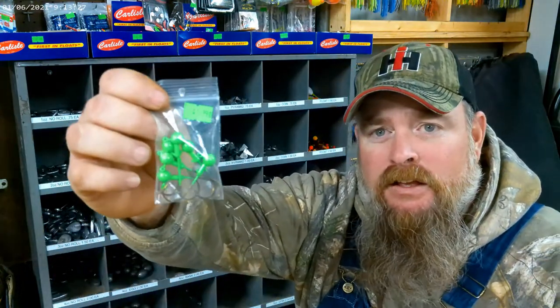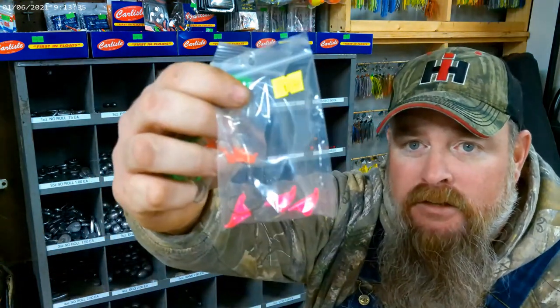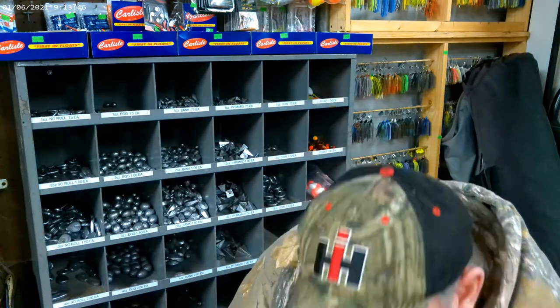There are also weighted hooks called jigs — it's just a hook that's got lead weight on it. They come in various different sizes, shapes, and weights depending on what you want to fish for. If you're fishing for crappie with a worm body, you use these jig heads in different colors — crappie will go for that.